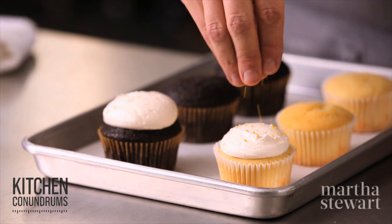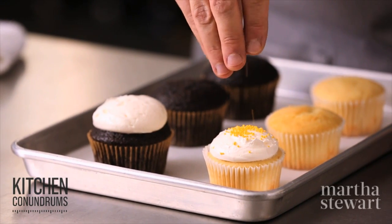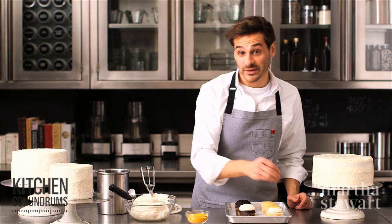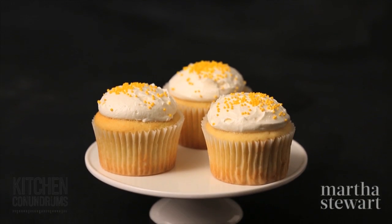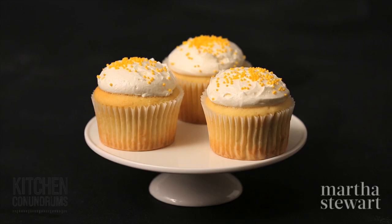To decorate, I have some nonpareils here — you could use sprinkles, sanding sugar, chocolate curls, whatever you have. And there you go, the first very simple but amazingly impressive way to decorate your cupcakes.